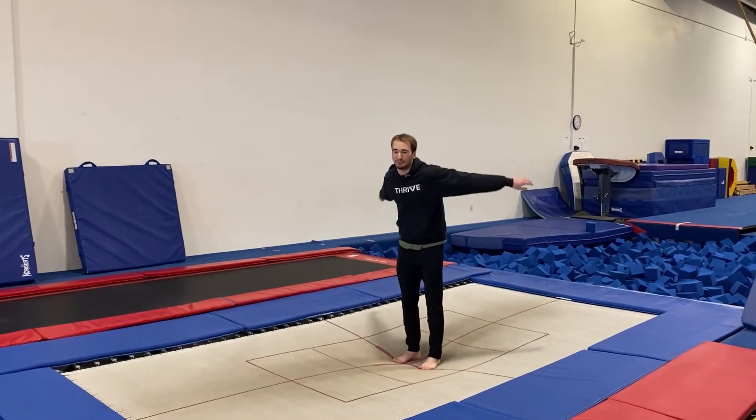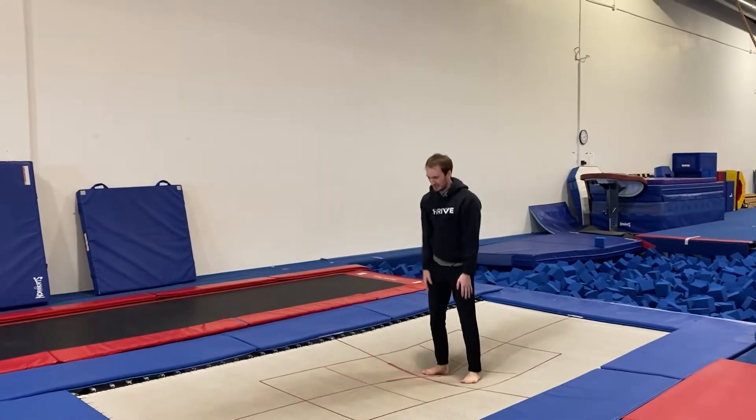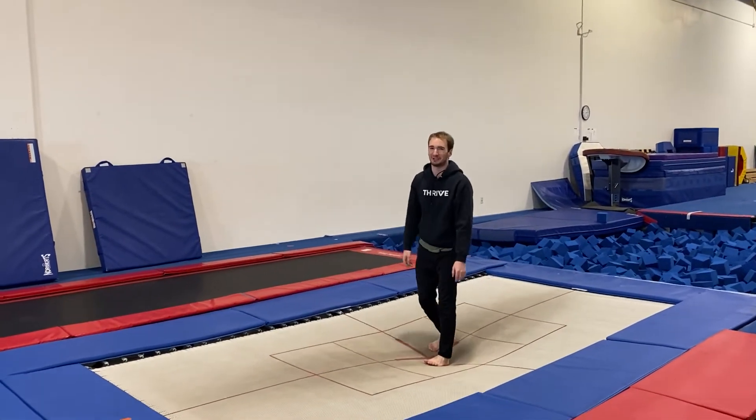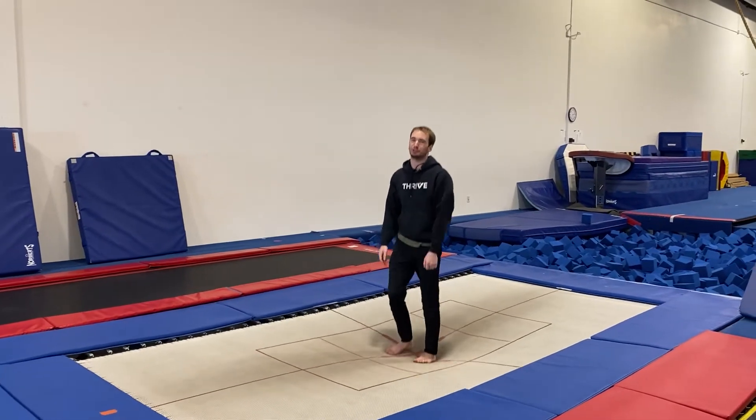Hey, have you ever seen this on a trampoline before? Okay, that's a little bit crazy of a skill. So we're gonna break it down into some smaller pieces that you should be able to accomplish on your trampoline at home.